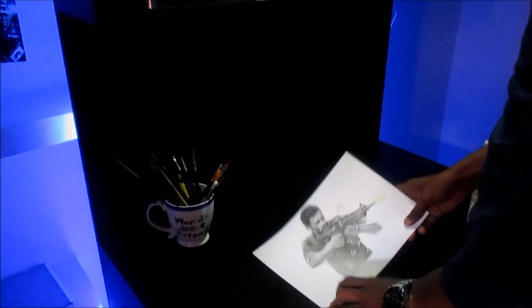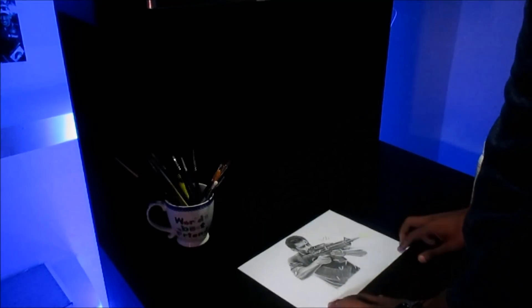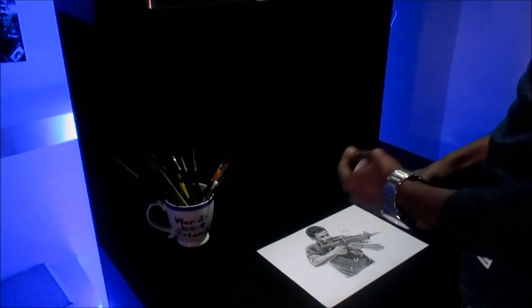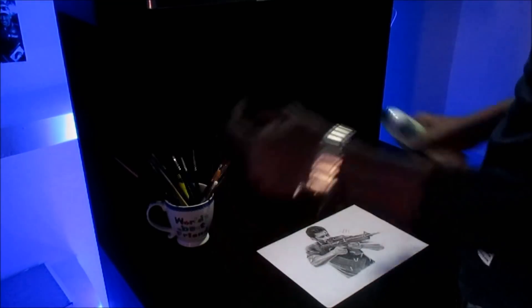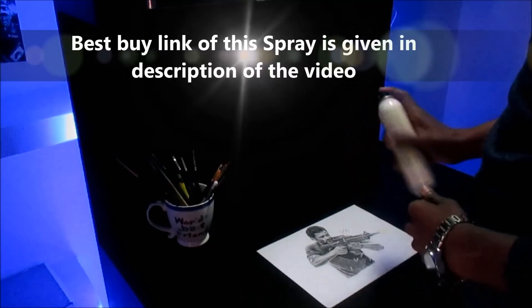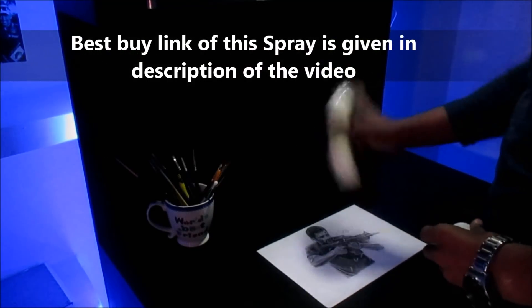I have a sketch recently made — Salman Khan's Tigers from the movie. I will tell you how to use the spray on it. First, shake it. Once again, shake it.